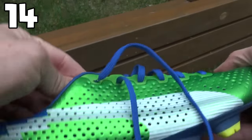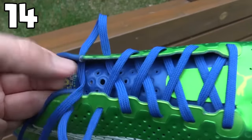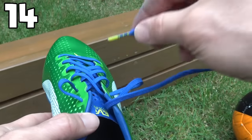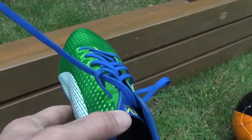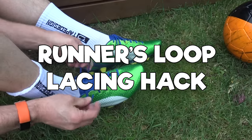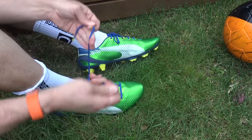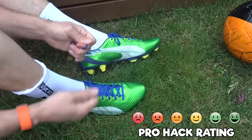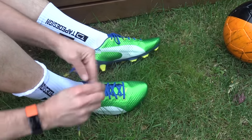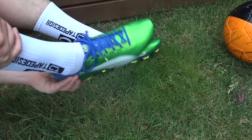This is called the runner's loop. If you have problems with your boots moving around a little bit too much, getting heel slippage, or getting blisters on your heel, you can lace them like this. You go straight up to the top, make that loop, then go through the loop and thread it through — when you put it on your foot, it's going to lock you in just that little bit more. Messi was actually known for adding an extra hole in his boots to do something similar, to get that really good lock-in. It's an okay hack, but most of the time the way boots lace up is good enough anyway.